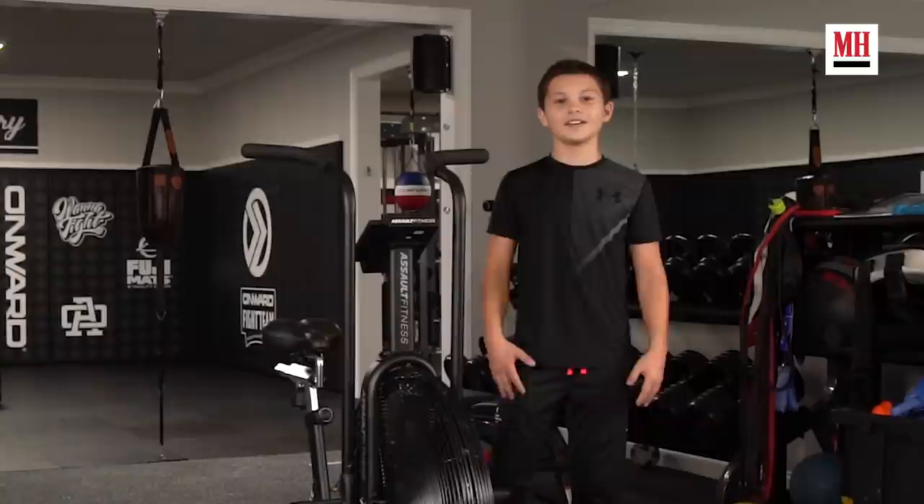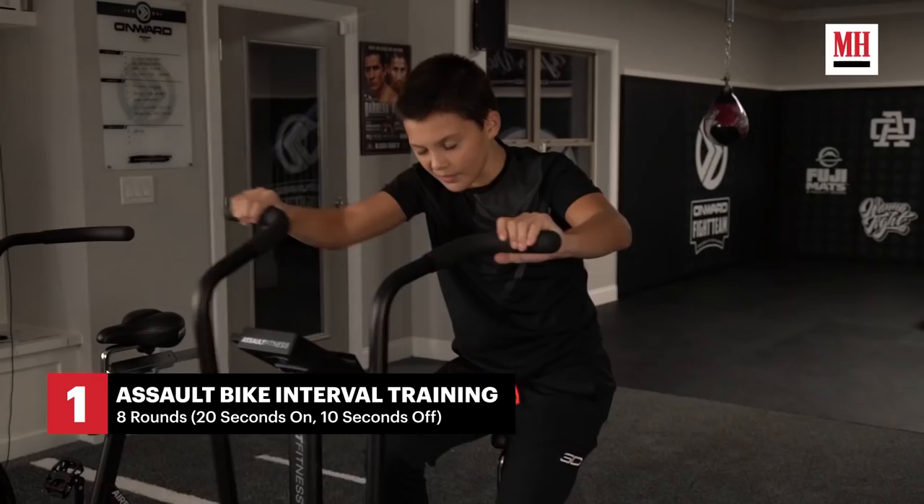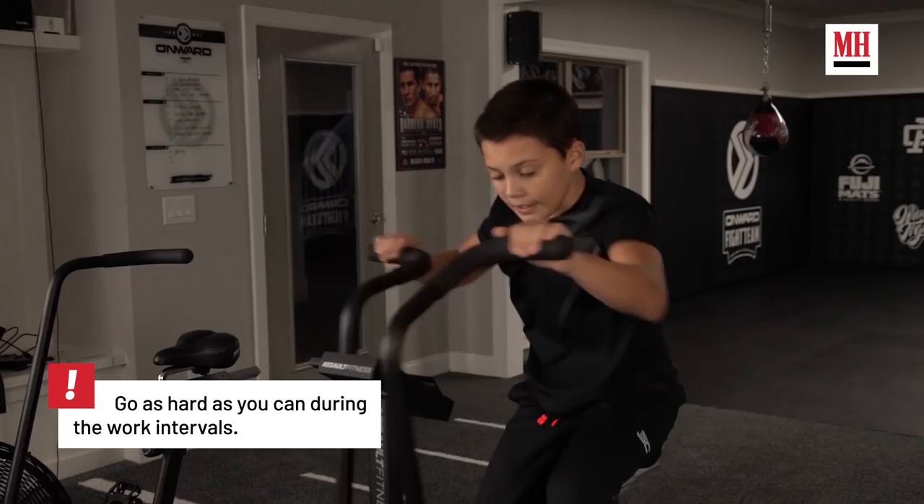This is the turf area of our gym and this is where we do cardio and agility training. We're about to hop on the assault bike and we're going to do 20 seconds on, 10 seconds off as an active rest. So on your 20 second work time, you want to keep it above a certain speed that is hard for you. And then on your break, you want to just cruise.